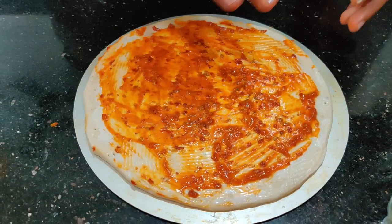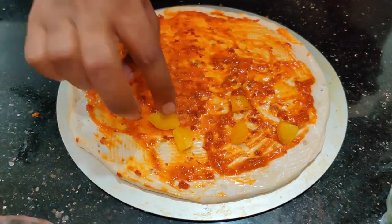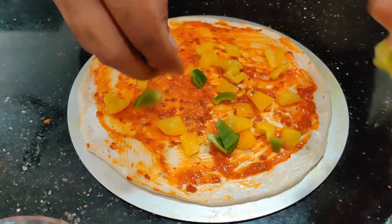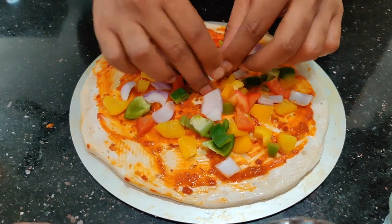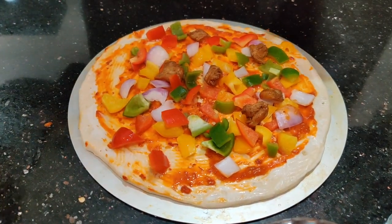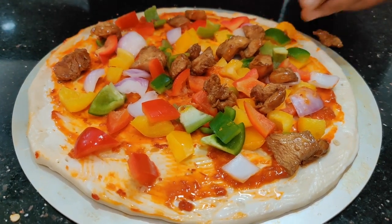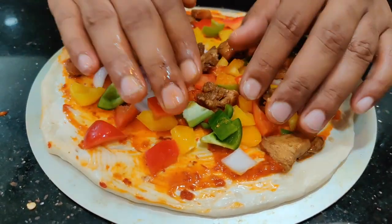Now that we've applied the cheese spread and schezwan sauce, I'm going to start arranging the veggies. As I said, you can use any veggies of your choice. I'm putting some green capsicum — there's no particular order, be creative and make use of all different colors. I'm making it a loaded pizza. And we have some chicken — I'm going to put some chicken on as well. It already looks colorful!